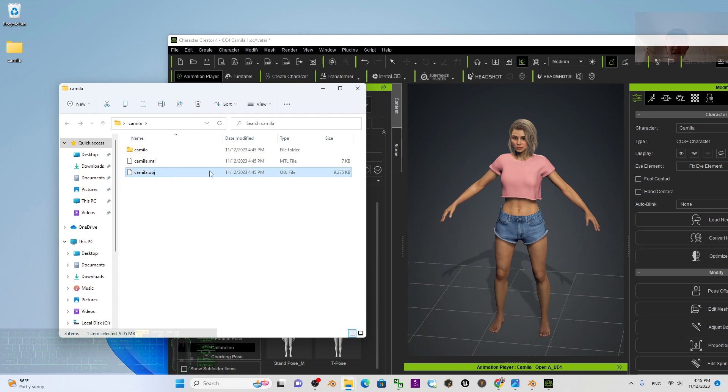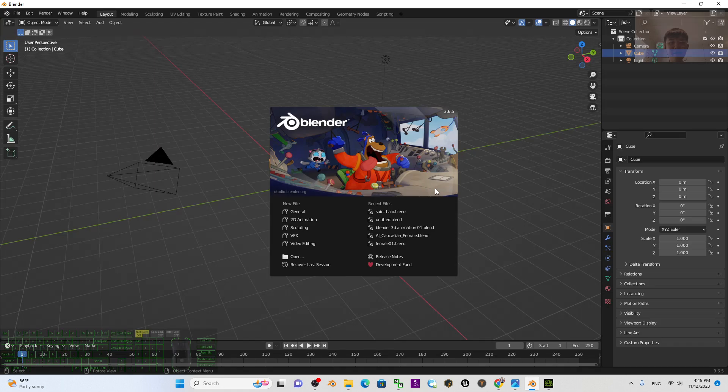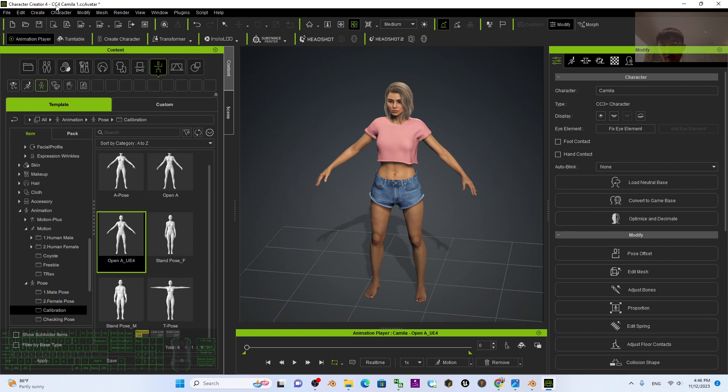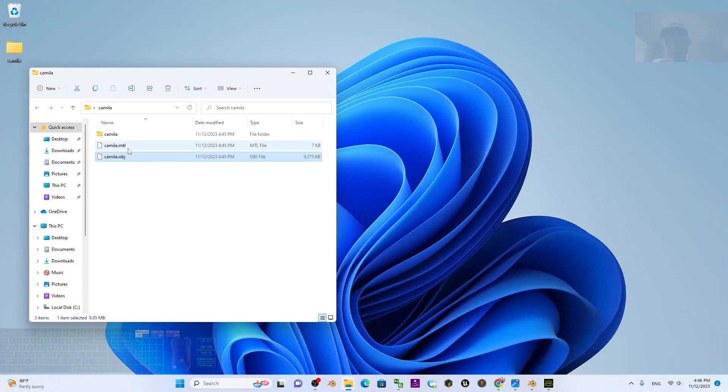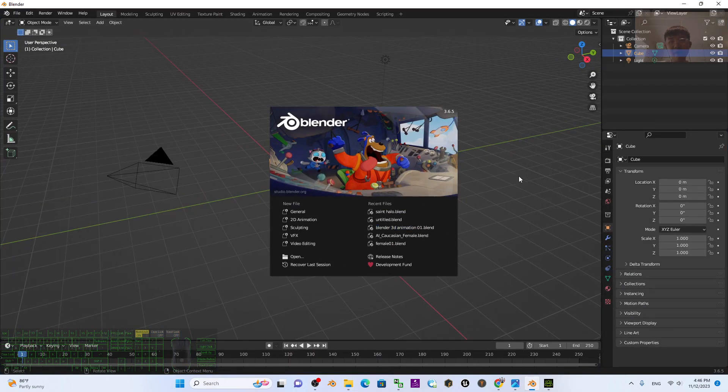Once the OBJ is exported, open Blender — it's a free software. If you don't have it, go to my video description to download and install Blender 3.5 or 3.6. If you don't have Character Creator 4 yet, I've put the official Reallusion Character Creator 4 link in the description. Now the OBJ is ready, so I'm going to open Blender.